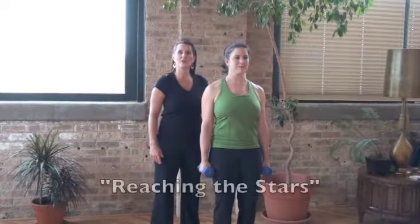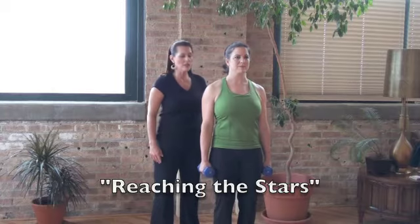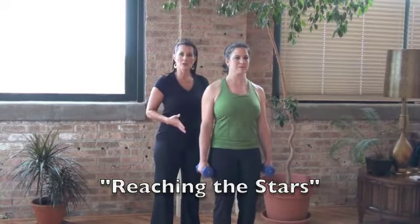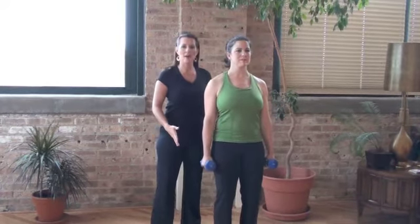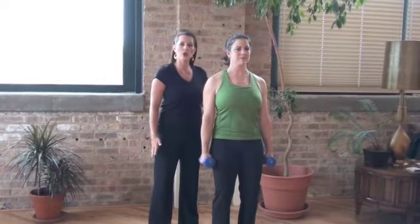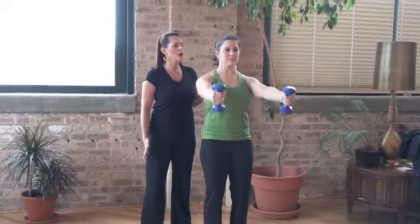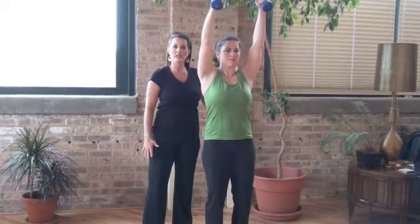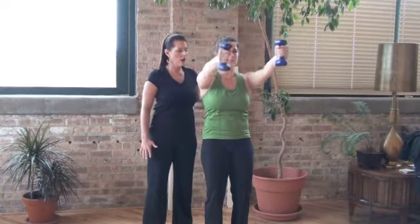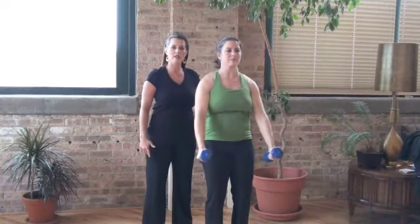Today Betsy is going to help us demonstrate Reaching the Stars. As she gets started, she's in a comfortable standing position, feet side by side, hip width apart, abdominals pulled in, pelvis in neutral, shoulders set back. When Betsy's ready to go, she's gradually going to lift both of her arms directly up into the air next to her ears, shoulders sinking down, and then lowering the arms back down to the outside of her thighs.